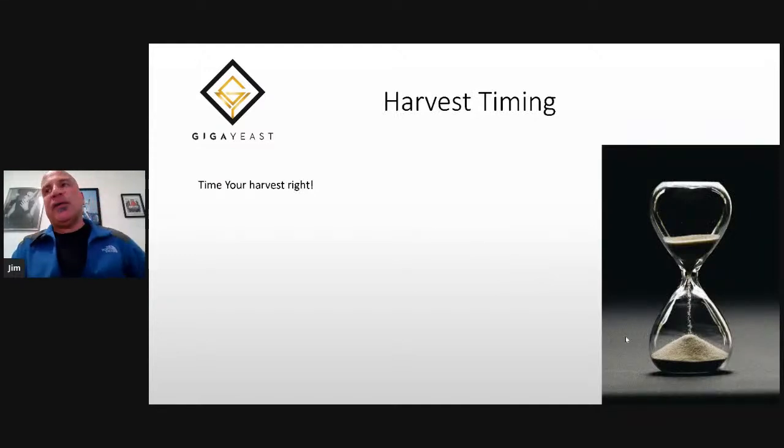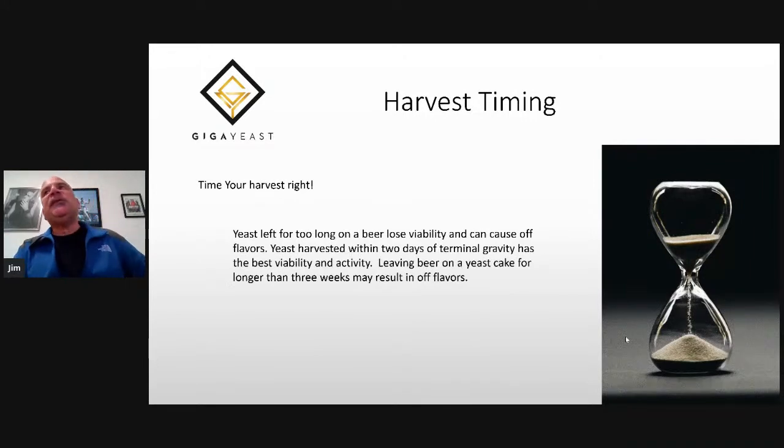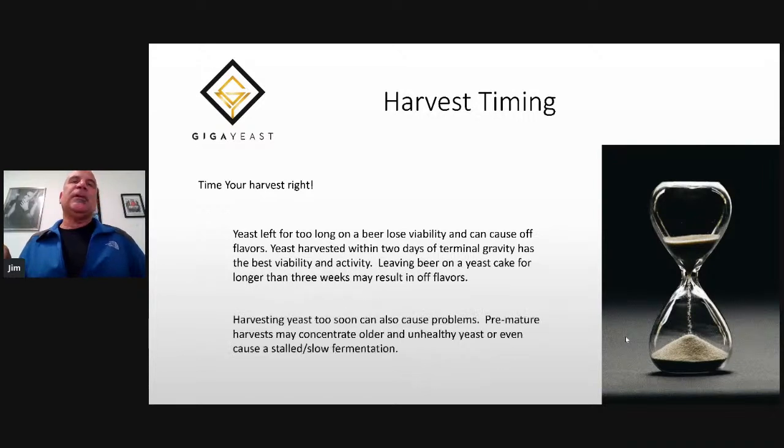The first thing is about the time that you harvest. If you're new to this, you might be wondering when should I harvest my yeast? If you leave your yeast too long before you harvest it, you can start to lose some viability and activity. In fact, yeast left on the cone for too long can cause off flavors. On the other hand, harvesting your yeast too soon can cause problems too. Premature harvest can concentrate the older, denser yeast, or even cause a stalled, slow fermentation.